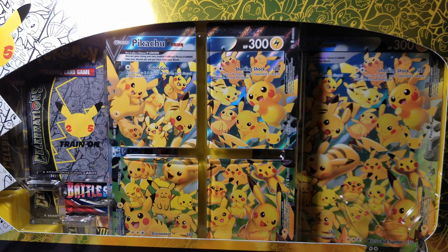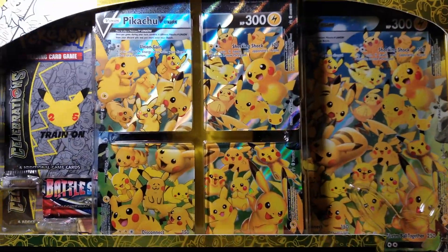Look at how just beautiful the artwork is — all these Pikachus. 25 different Pikachus by 25 different artists for the 25th anniversary of Pokemon. Definitely a really cool way to celebrate 25 years. I didn't really care too much for the other three V Union Boxes, but this one is just so cool. The other ones are kind of weird — some cards are like a leg or an arm. This one is beautiful.